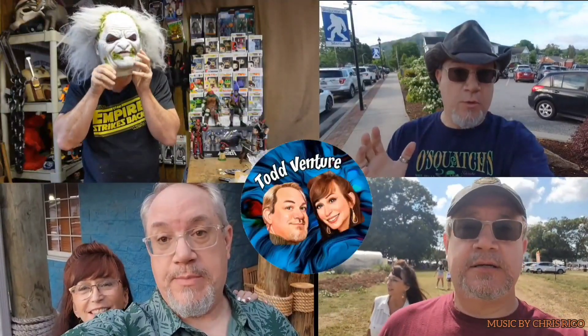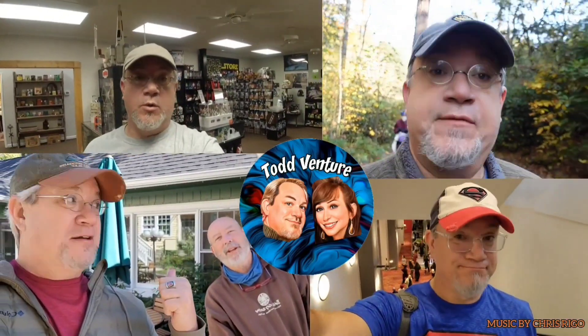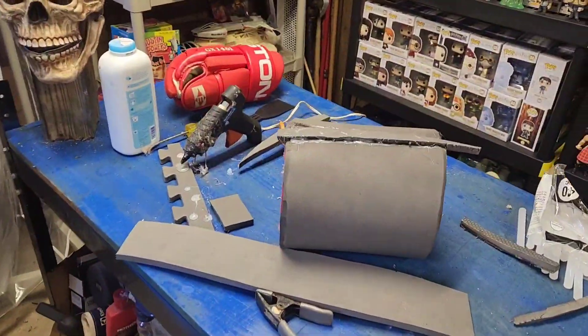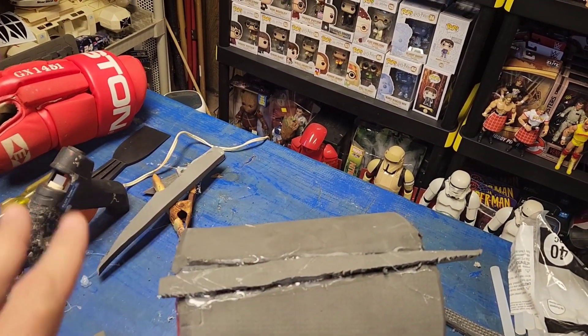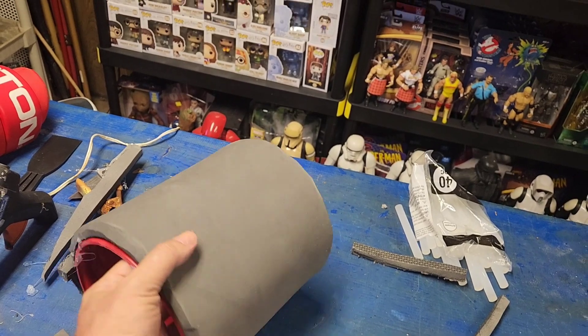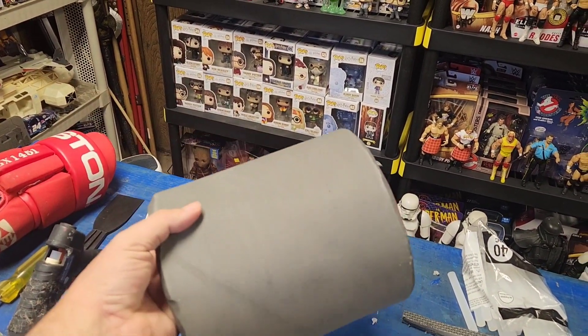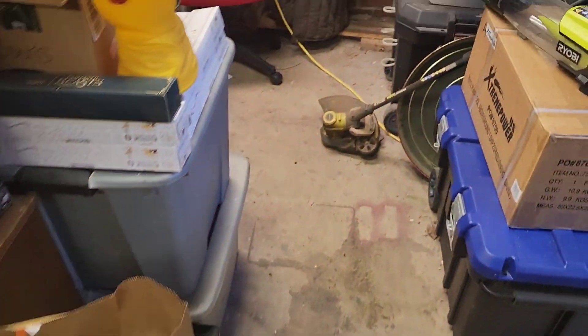Right now we are working on Hellboy and I want to show you what I've gotten done at this point with the Right Hand of Doom. It might not look like much right now — we've got the EVA foam on here. When I'm done with this you probably won't even know it's there, so I blend everything in. It's a slow process but I've got the first layer of EVA foam, and eventually this will be carved into looking like stone.